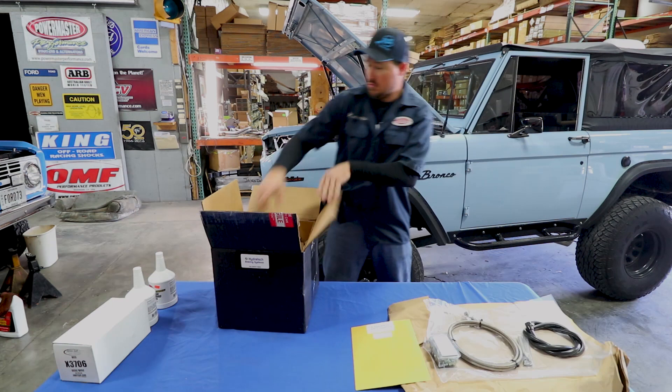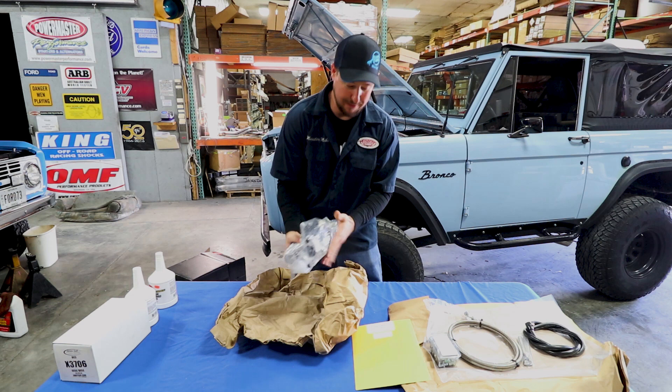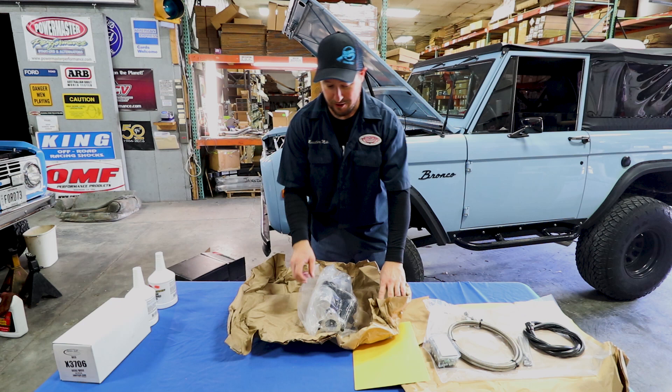Here is the star of the show — the Hydroboost unit. This baby right here is 100% American-made, brand new. There's nothing reused or remanufactured, and it's also hydro-tested, so every unit — before it even comes to you — they know it works perfectly. That's why you'll see a little fluid inside the bag.